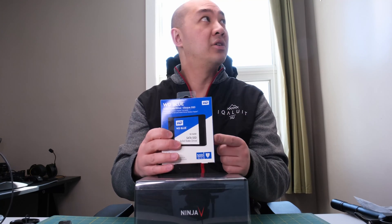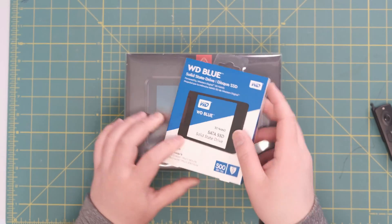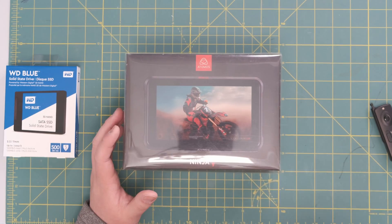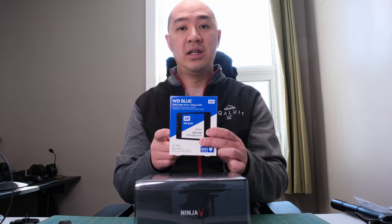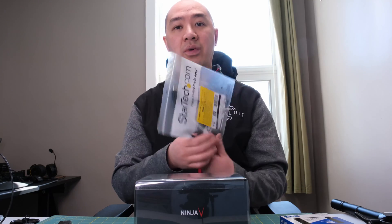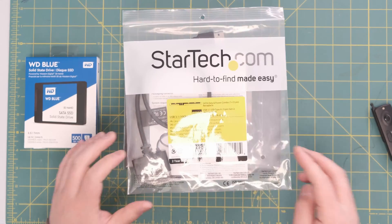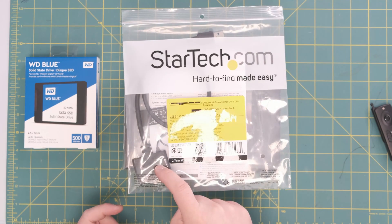Before I completely unbox the unit, there are two accessories that you need to purchase to make this a complete package. The first one is an SSD drive — the Atomos Ninja V allows you to record onto an SSD drive. I purchased a Western Digital 500 gigabyte SSD drive. The second accessory you need is the ability to transfer footage off the SSD onto your desktop or laptop. For that you need a cable — I purchased a StarTech USB Type-A to SATA adapter.